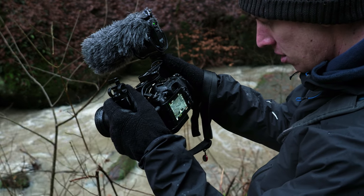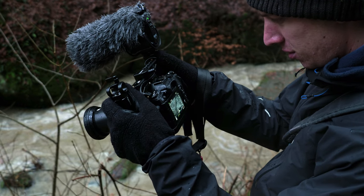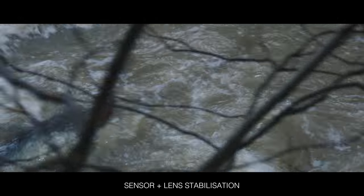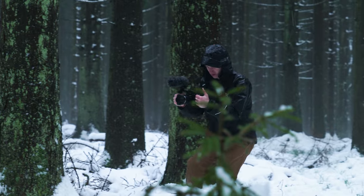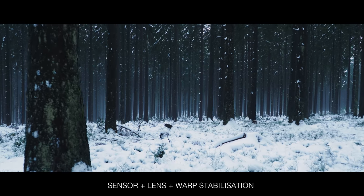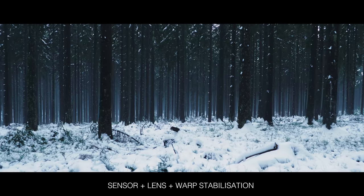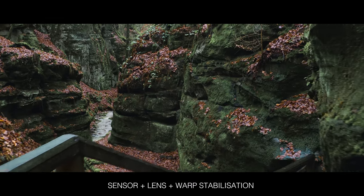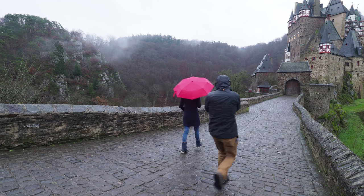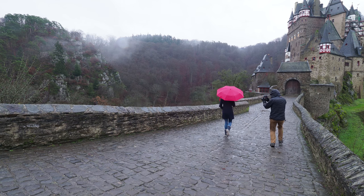Why is a cage such a great accessory for the E-M1 Mark II? Well, you have this amazing stabilization with the 12-100mm f/4 IS and the in-body sensor stabilization working together, creating almost no need for a gimbal — the footage is so smooth I've barely used my gimbal anymore. Adding a slightly wider grip on the sides really helps get even more stable footage.